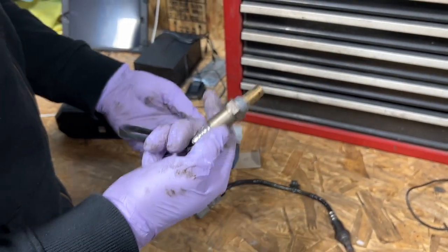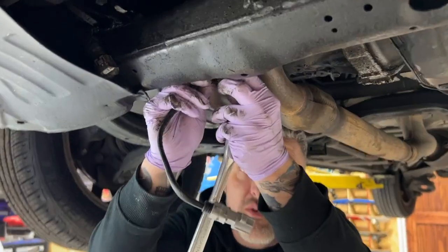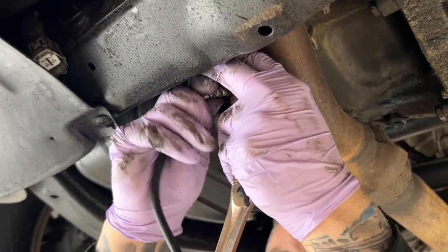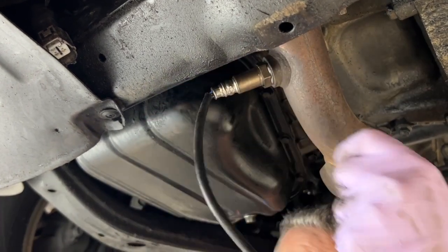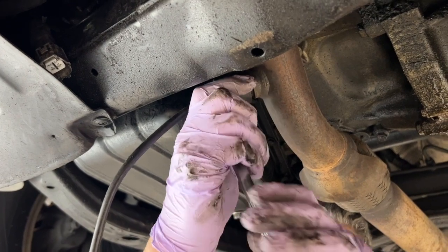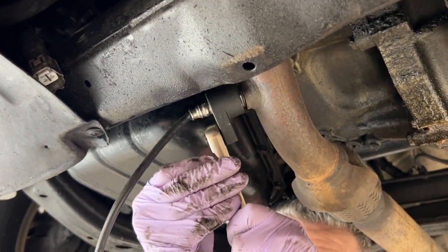Highly recommend Denso, especially for Japanese makes. Installation is just the reverse — install it back into the bung. This time we're not plugging in the pigtail until after you tighten it in. Use your same special oxygen sensor tool and get it nice and snug.